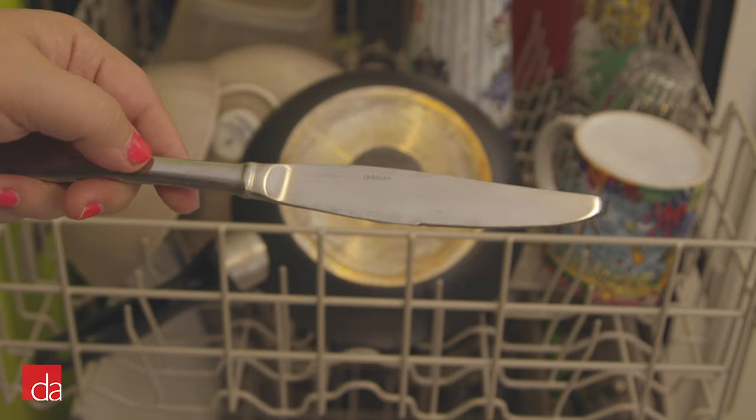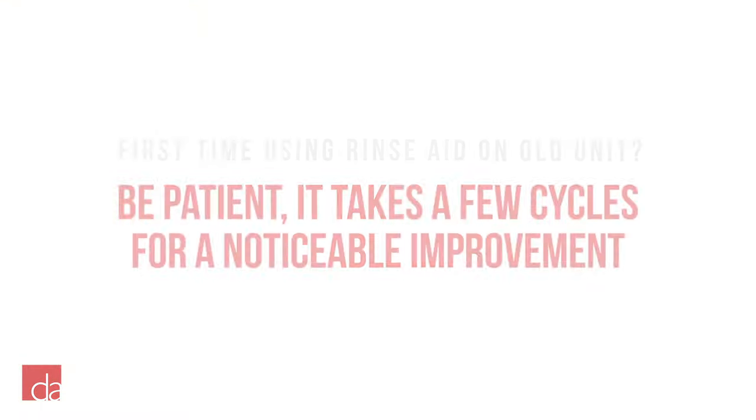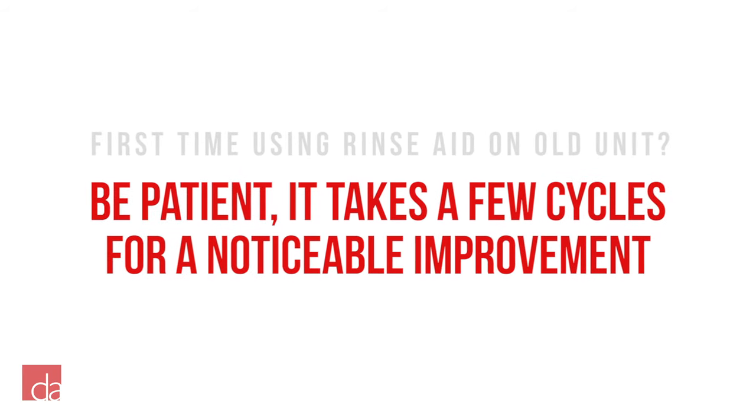Overall, the Kenmore's performance significantly improved with the use of RinseAid. Please note, however, if you have an old unit and are trying RinseAid for the first time, it may take a few cycles for the improvement to become noticeable.